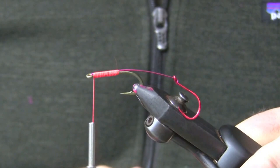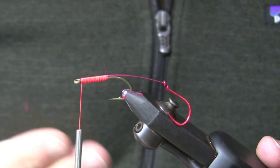I'm going to go ahead and move on now and put my eyes on here. The top of this hook is going to end up being the bottom of the fly when I finish it, so I'm going to go ahead and put the eyes on the top.